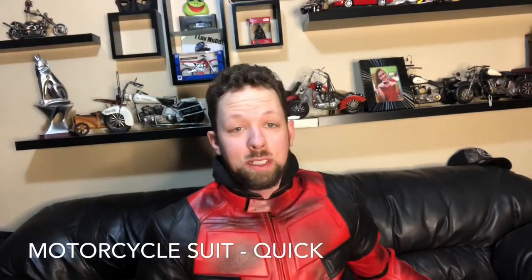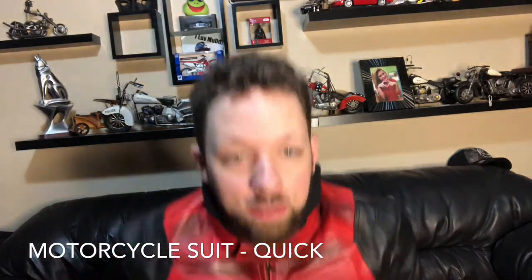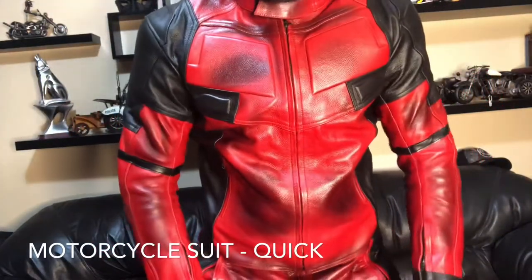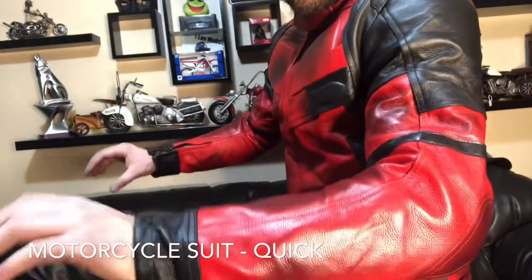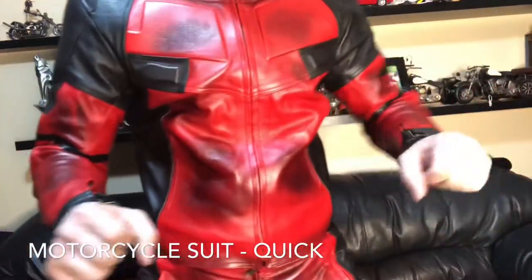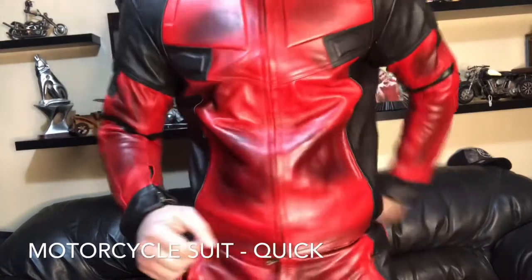I have my motorcycle suit on and I'm just gonna stand up so you guys can take a look at it. This is the chest protection — it's kind of formed for the body to be in riding position, so obviously your handlebars are here, your arms are already set up to be that way. You've got shielding there.